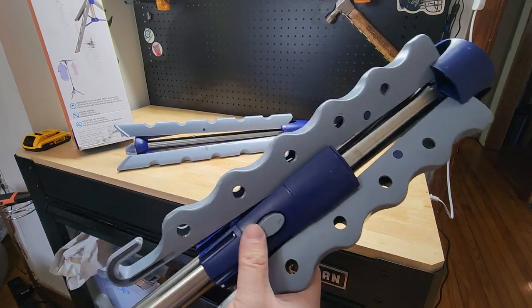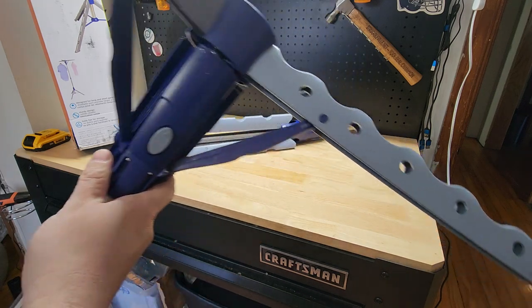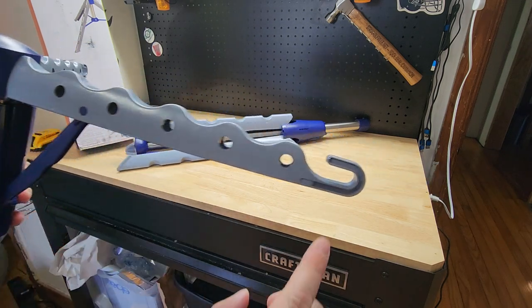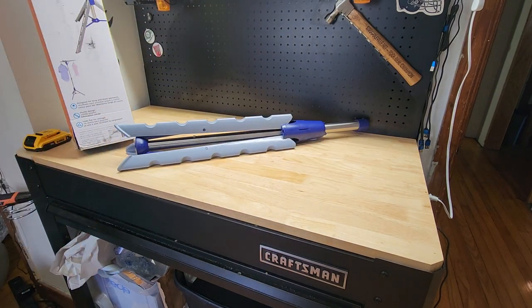If you look at the top portion here, there's a little push button right here and we can just push that in, slide it up the shaft, and it locks into place. Each of these little arms have five holes that you can slide hangers into, and then there's also a hook on the end.